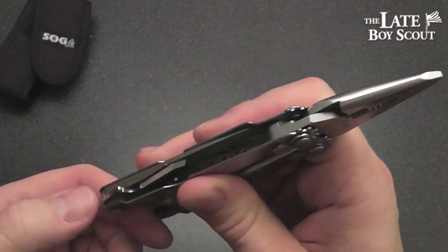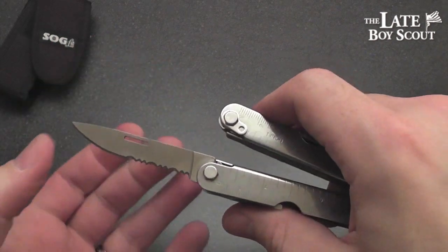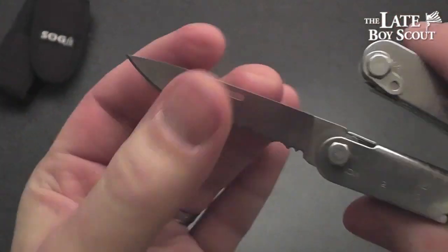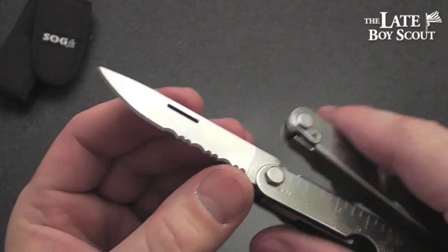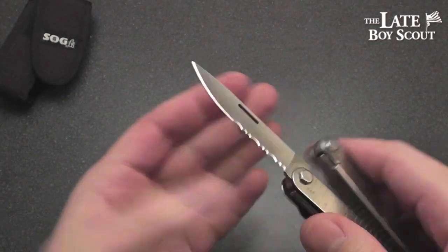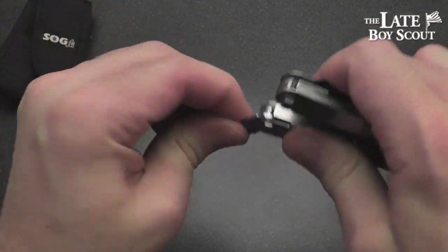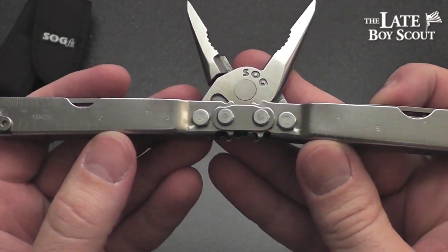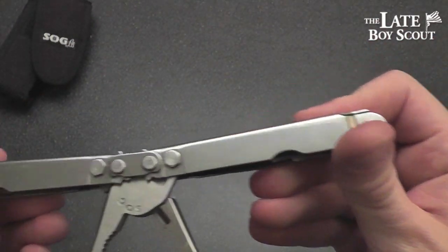That's a nice little punch. We also have a nice little knife — a full hollow ground blade all the way from the spine, hollow ground down to the terminating edge, and then chisel ground at that point: a chisel ground combo edge blade. A combo edge on a tool like this is just fine — if you're going to have just one blade, combo edge is probably the best of both worlds. There's also a ruler on the outside with inches and centimeters.